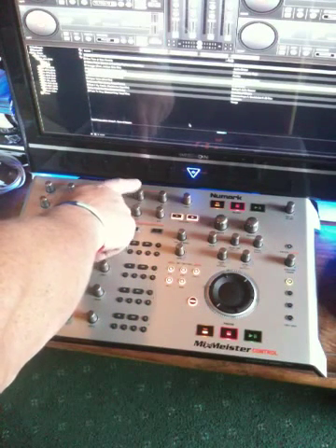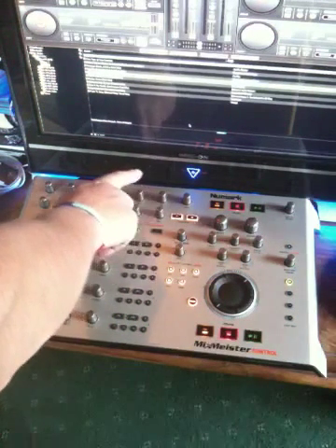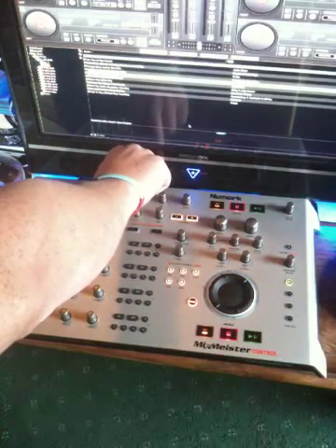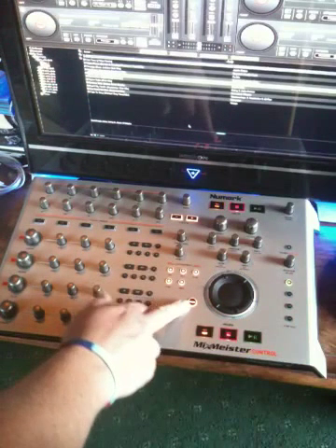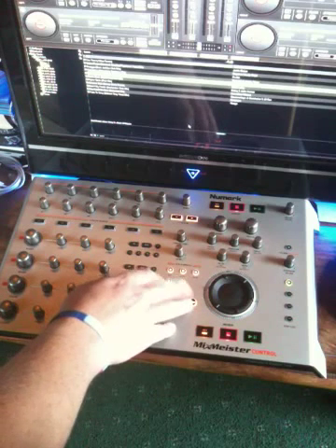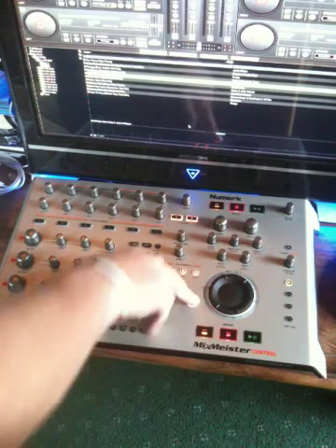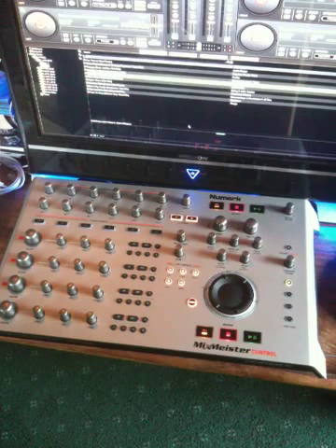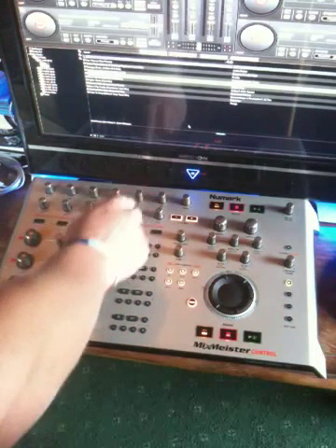The four knobs here are deck 1, 2, 3 and 4's filter controls, whilst used as they are. With this button selected — which is the shift key, it's actually called Select on here, but we're using it as a shift key — if I press and hold that, these knobs will control the key of each of the decks: 1, 2, 3 and 4.